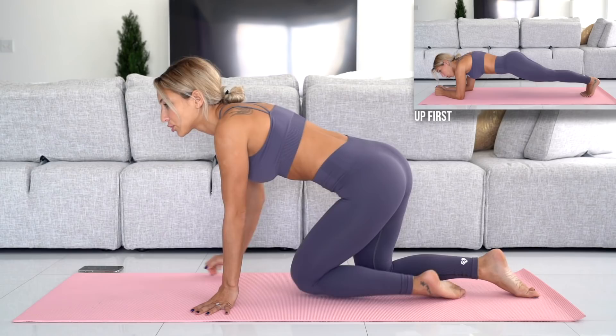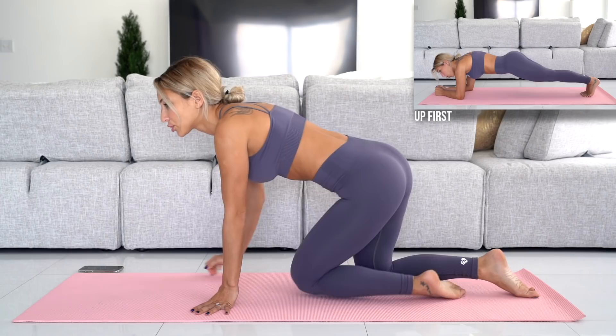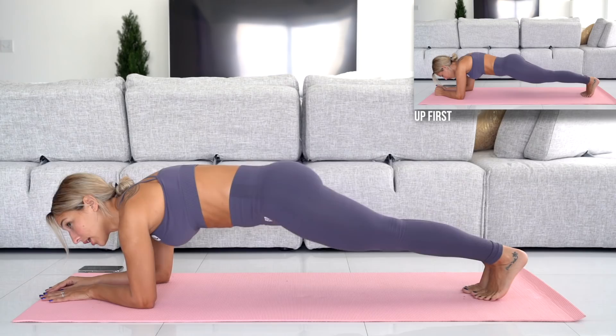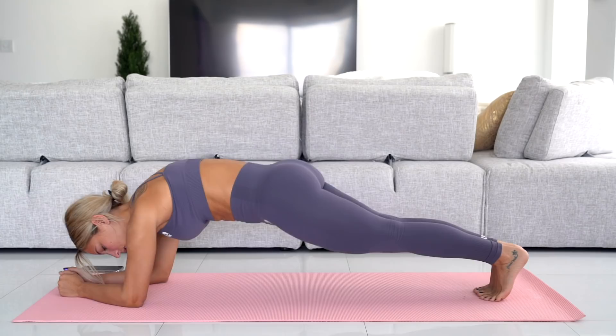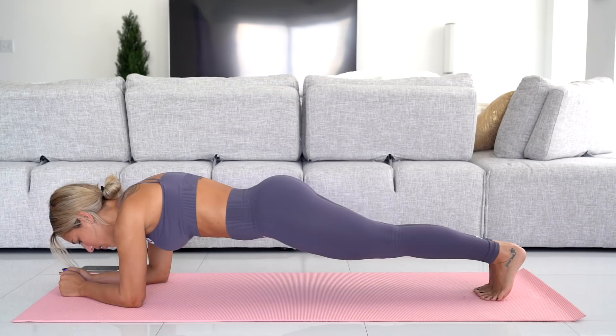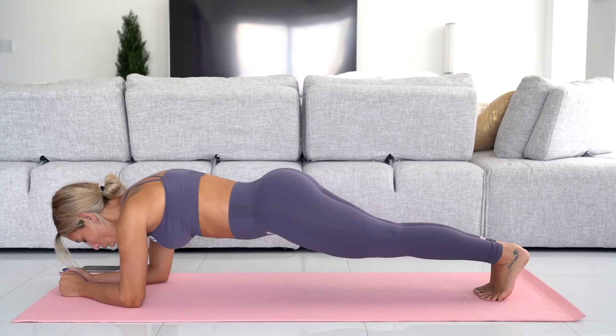We're starting off with the first exercise: plank holds for one minute. Form is the most important thing here. Make sure your back is straight from your hips to your neck and your abs are squeezing. Your legs are together — thighs are touching, ankles are touching — and your tailbone is tucked. You're not letting your hips sag; you are tucking your tailbone. Try to keep your head looking straight down and don't strain your neck by looking up.